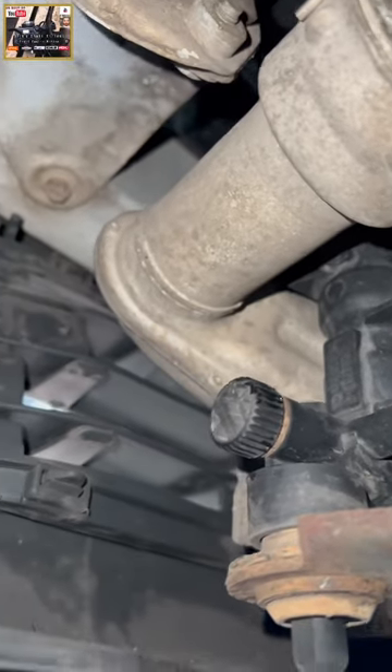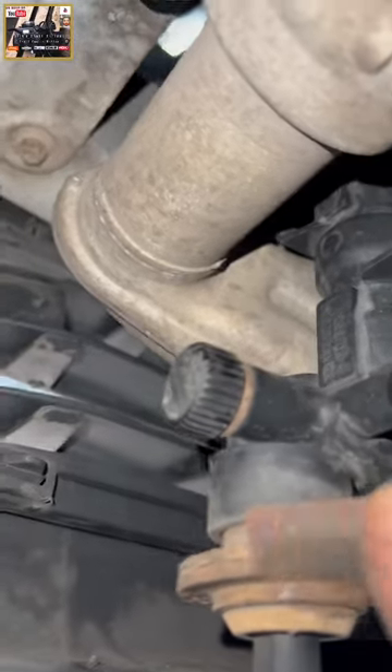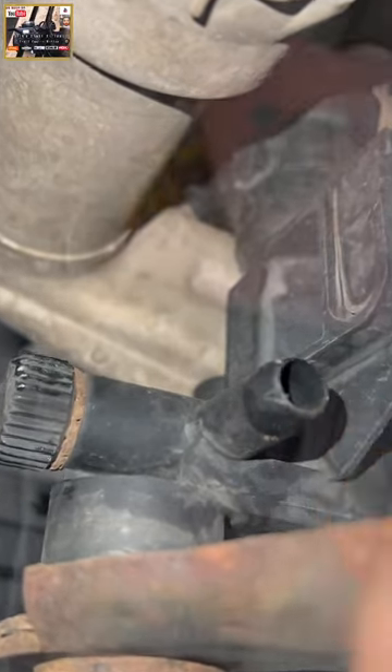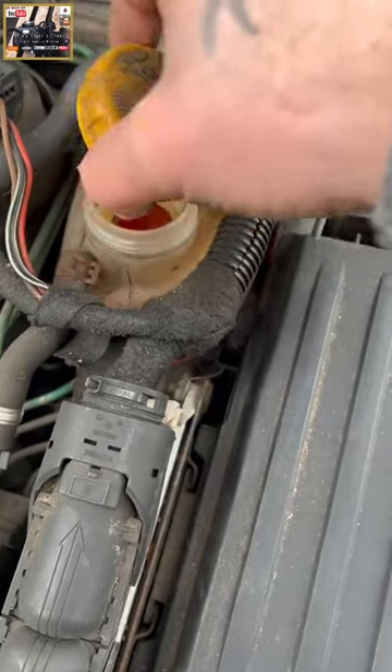Dick's Small Engine servicing the coolant system on this 1.3 litre CDTI Vauxhall Combo van. There's the drain valve on the offside of the van. There's the outlet points — vent the system by removing the coolant cap.